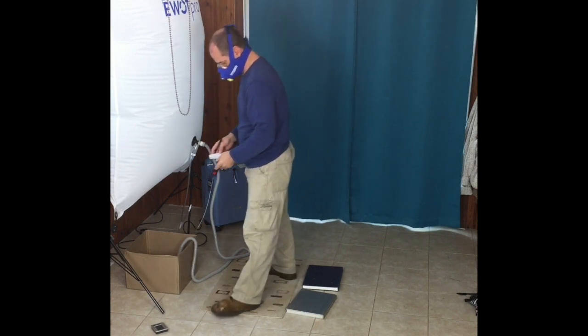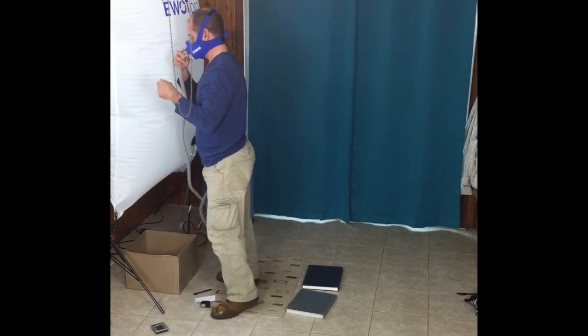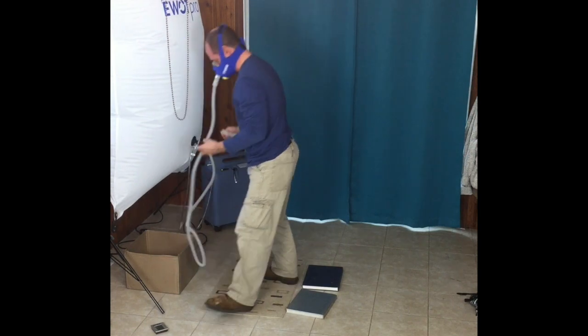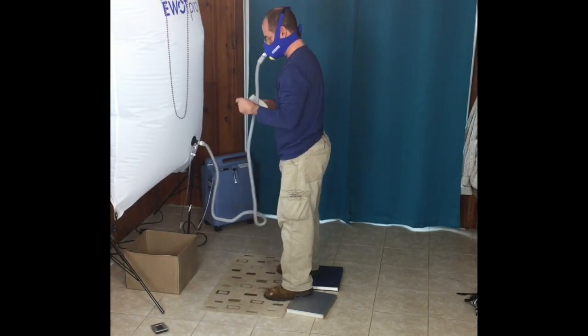Hey everyone, it's the Health Jogging Out again. Today I'm going to talk about combining the EWOT system — Exercise With Oxygen Therapy — and HIIT, which is High Intensity Interval Training.